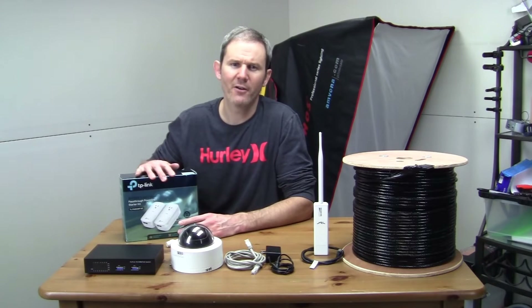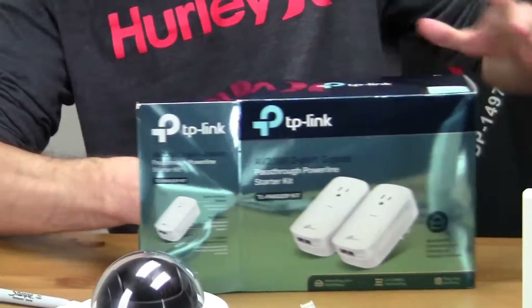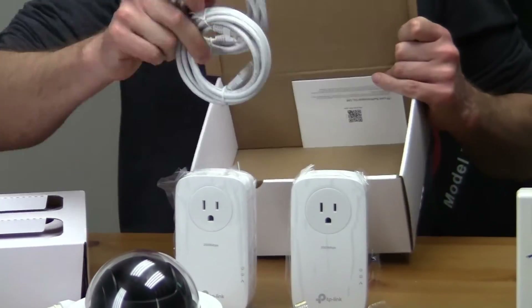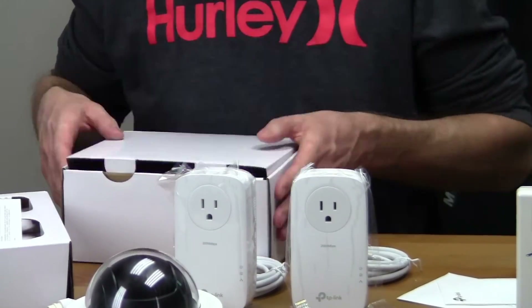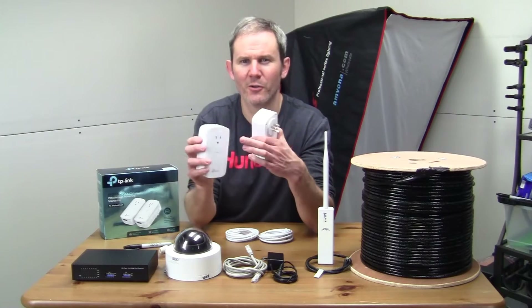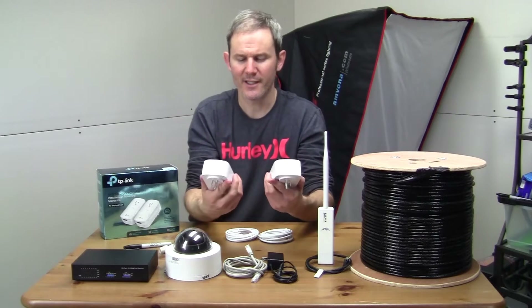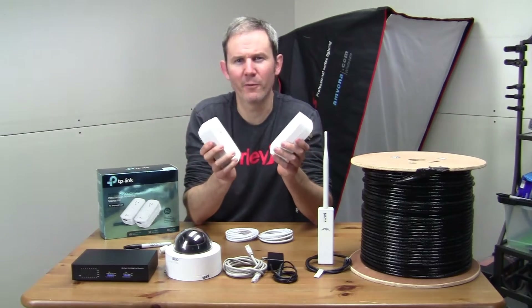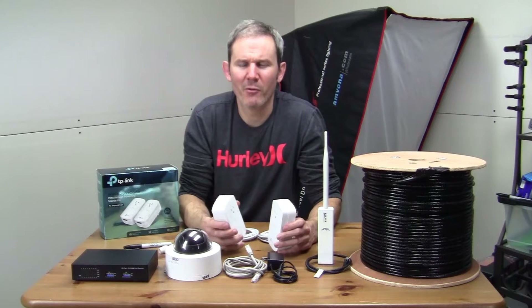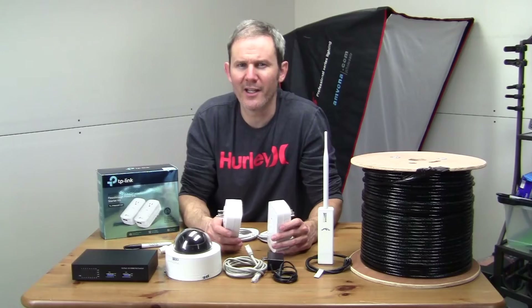These are TP-Link AV2000 PowerLine adapters. I bought this on Amazon and links for this and all the products shown today will be in my blog in the description below at newfibort.com. These can transfer data between each other at two gigabits per second using the two ports and they consume almost six watts of power. They're very simple devices — you don't lose a plug-in and there are two ports on the bottom of each one. The only con I see is their operating temperature: zero degrees Celsius to 40 degrees, that's 32 to 104 Fahrenheit. Unless your workshop is heated, these probably won't be a good option in the wintertime, and in the summertime you'll also need to keep an eye on extreme temperatures.